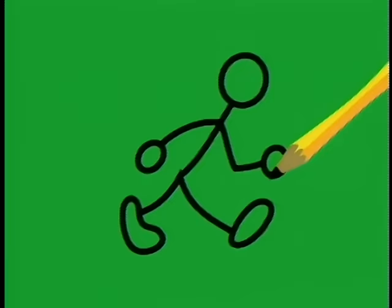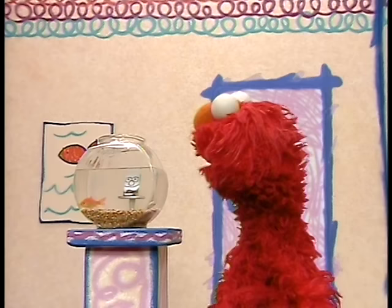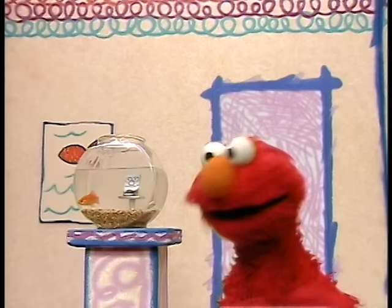Elmo loves drawing! Here we go! Elmo is so happy to see you! So is Dorothy! Say hello, Dorothy! Guess what Elmo's thinking about today? Look at the night! Drawing! Yeah!